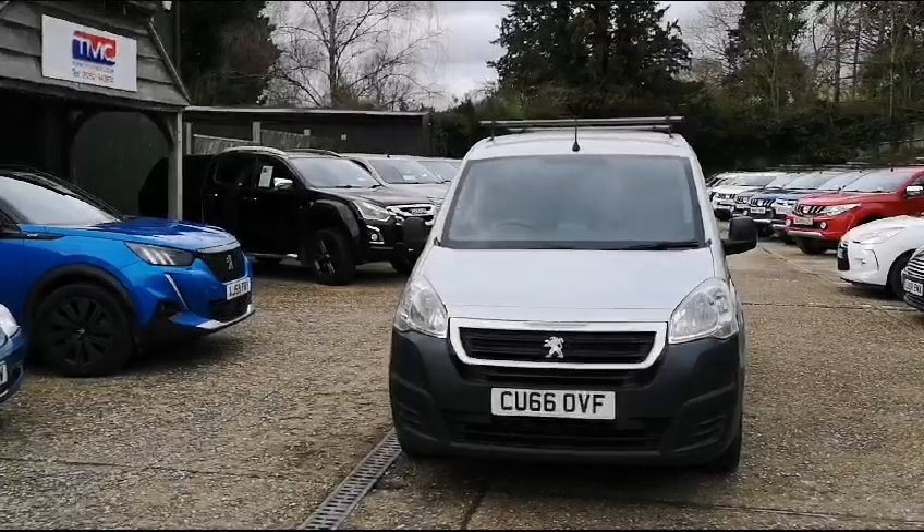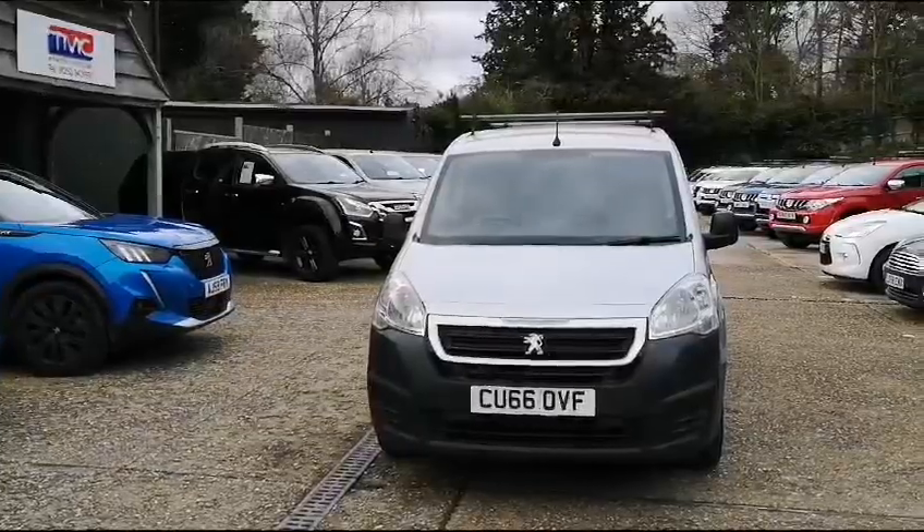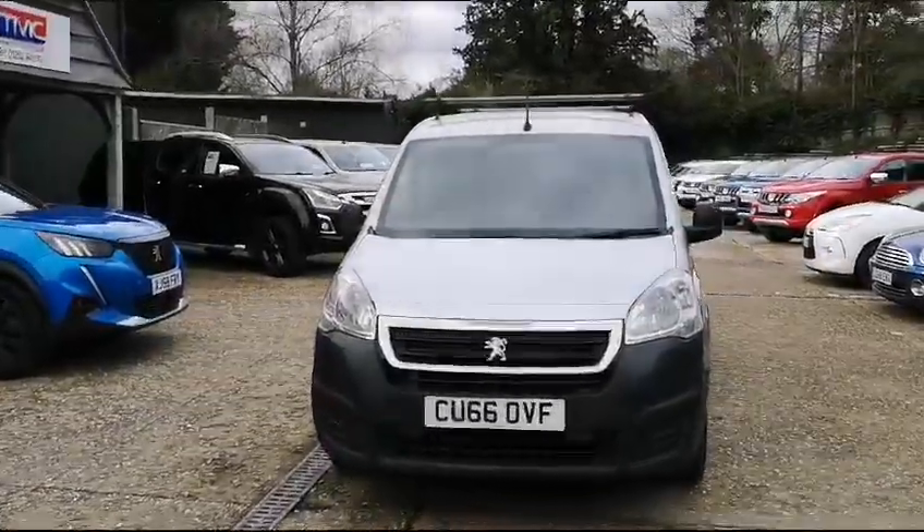Hi there, welcome to TMC and today we're looking at this Peugeot Partner finished in silver. I'm going to do a walk around of the vehicle and show you some key features, details and cosmetics.